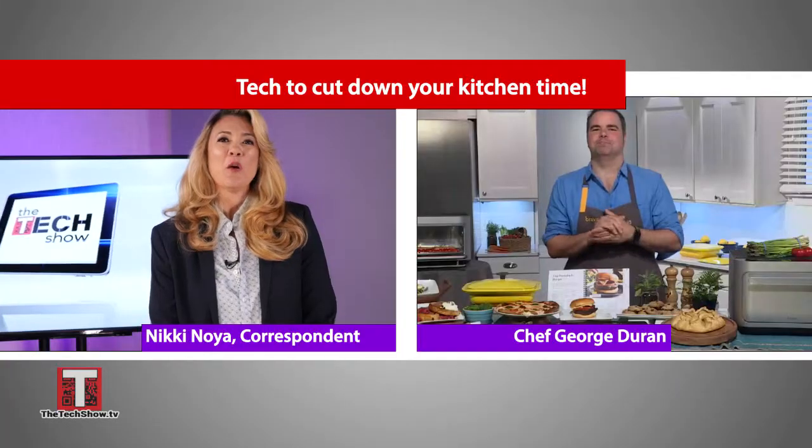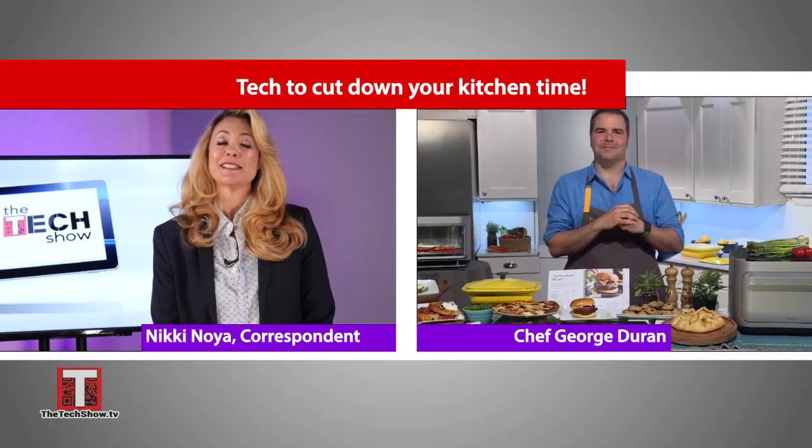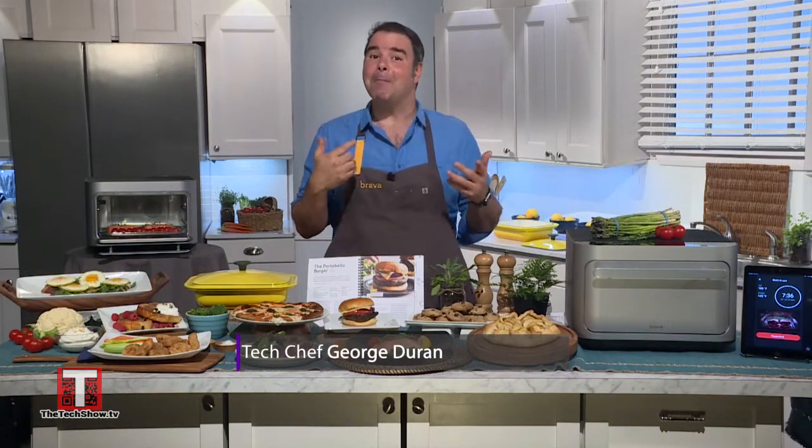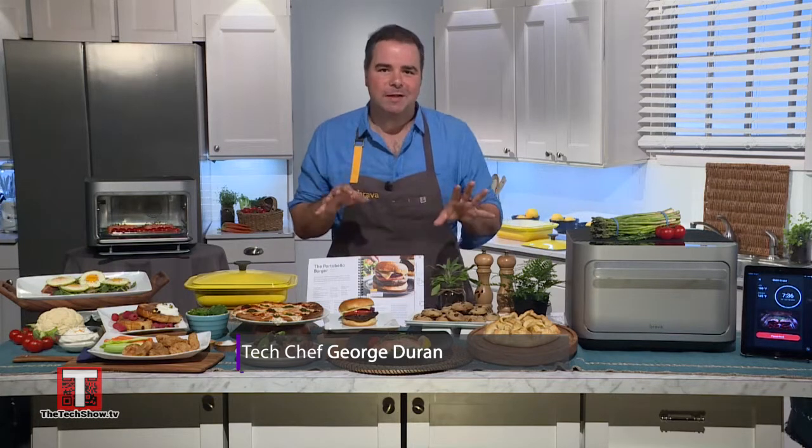Mealtime shouldn't take over your entire day, and here to help us make our kitchens work for us is Chef George Duran, with a new way of cooking that saves time while still being delicious. As a chef and a father of two, I'm always looking for ways to serve healthier and better tasting meals as quickly as possible.